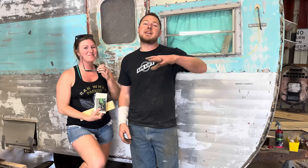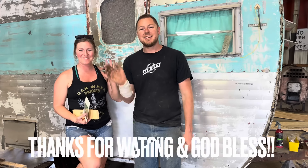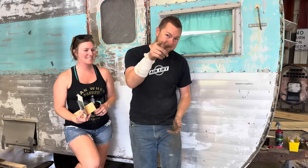Thank you guys so much — all of you watching right now, we couldn't do it without you. Don't forget to like, comment, and subscribe. We'll see you at the rod run — keep up to date on YouTube Community and Facebook.